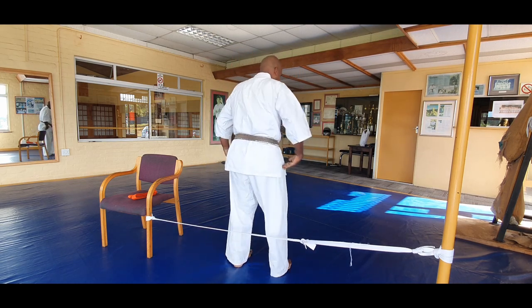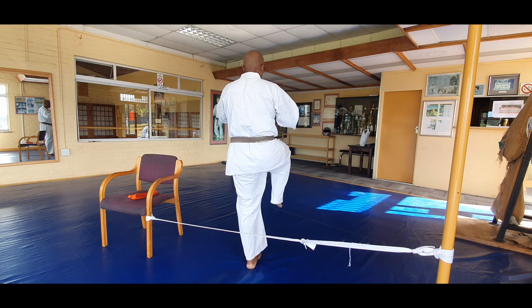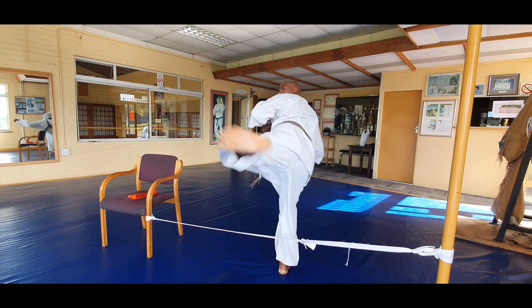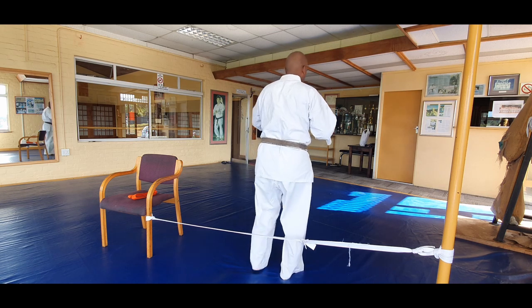Next we're going to do is ushiro giri. Hands up, picking up, looking behind you, kick back, and down. Up, kick back, and down. Up, kick back.